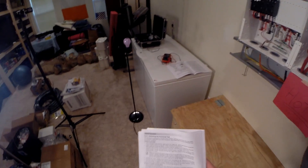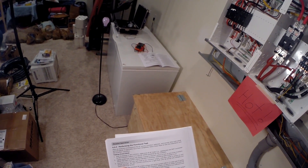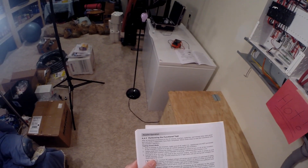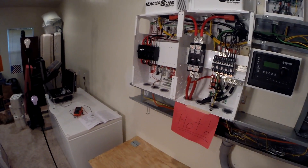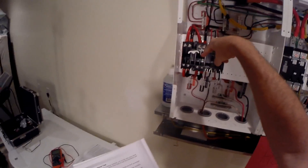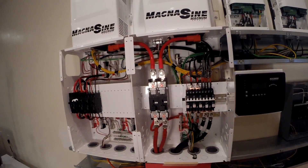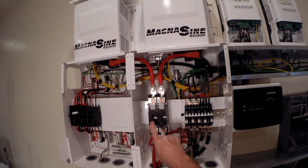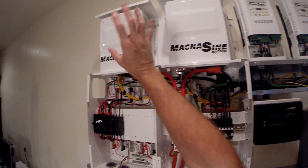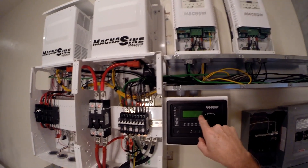Going down the checklist — we've got the Magnum Dimensions owner's manual, page 44, performing the functional test. Prior to turning on the inverters, make sure all AC loads are not connected — check. Lightly press and release the master inverter on/off switch. So if we turn that on and turn on the output of the inverters, we should get our light to come on. We're going to turn on power to the two inverters almost at the same time — one, two — because they have to sense each other. We should be able to see on the display that they're being recognized.